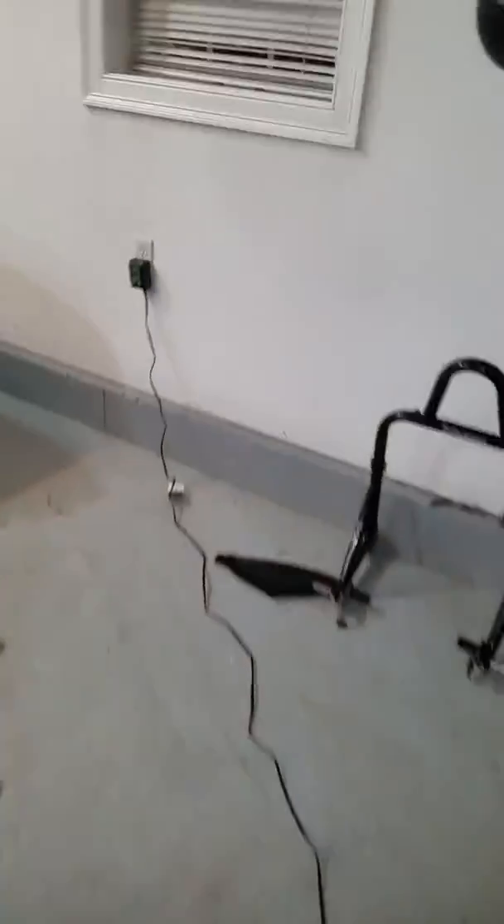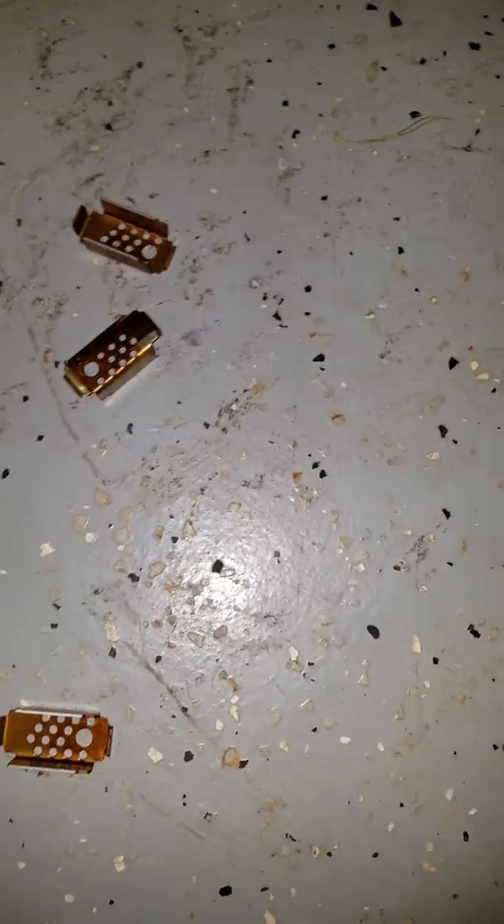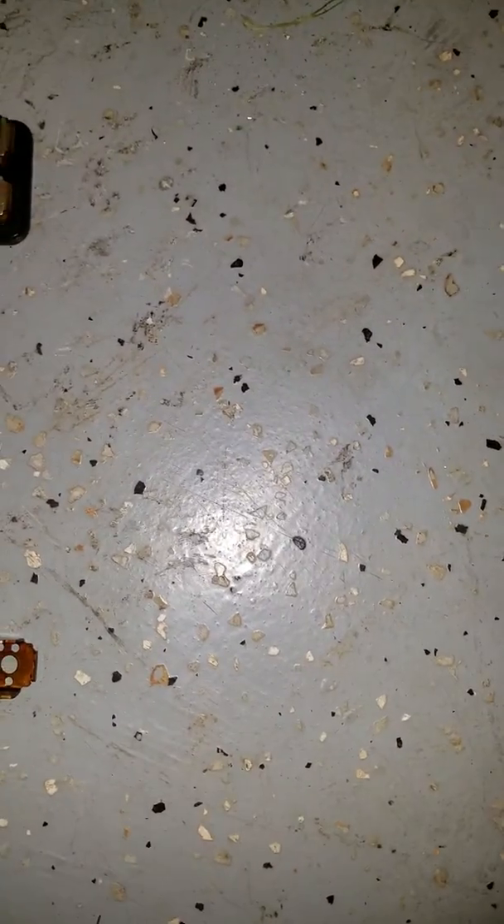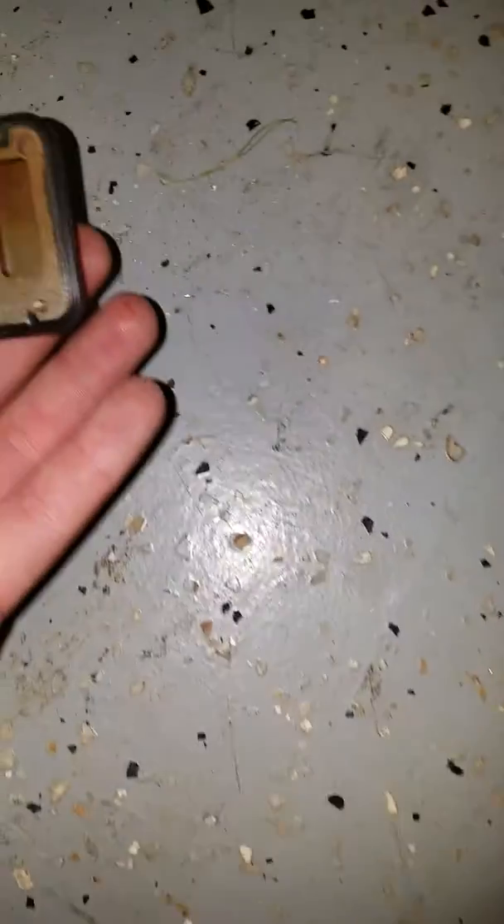Yeah, so these are in the head — these are sitting down like this — and then these are sitting on top like that. So it's like sitting in there like that.